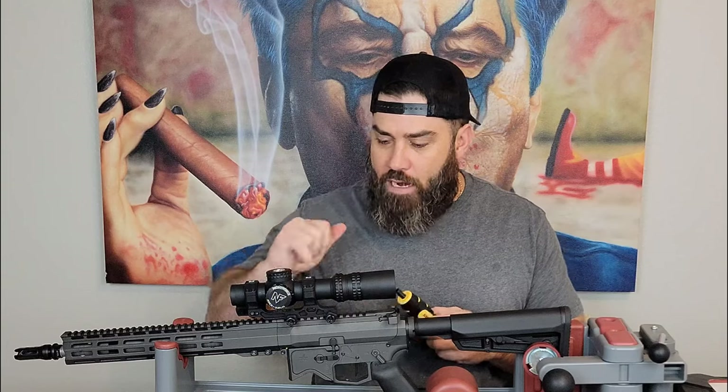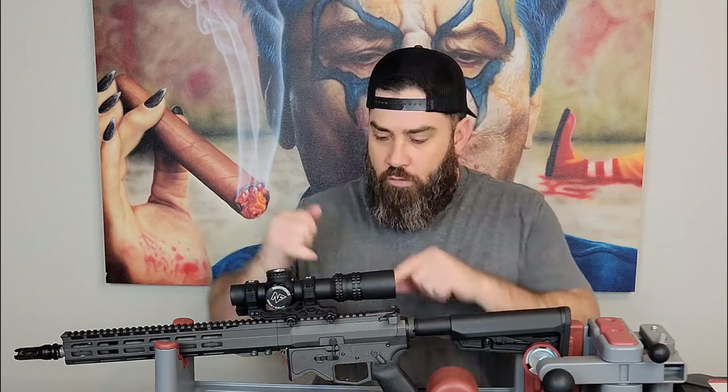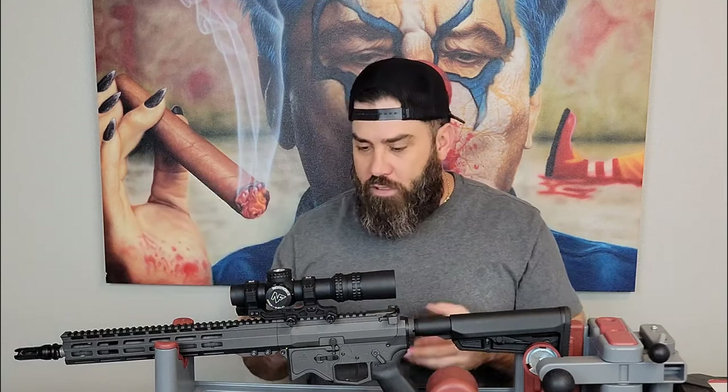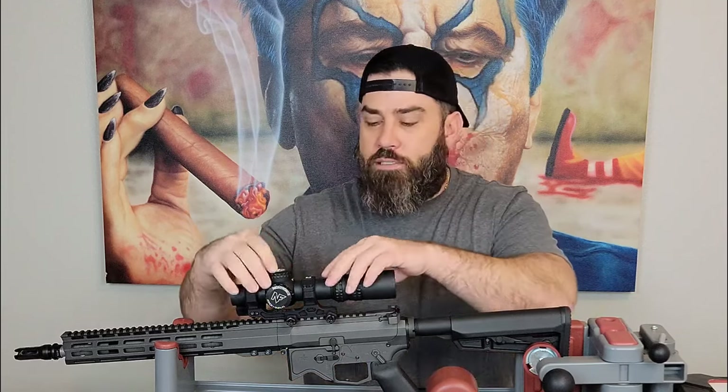I personally use a Wheeler Fat Wrench and follow the specs. On the bottom of my Condition 1 scope base, it tells me that for the cross bolts I want to tighten them down to 65 inch-pounds. For the screws that hold the top of the rings down over the scope, it's only about 20 inch-pounds. You do not want to over-tighten or under-tighten them — under-tightening can cause shift, and scope manufacturers warn that over-tightening without proper specifications can actually crush the tube, which can cause malfunctions when making adjustments inside the scope.